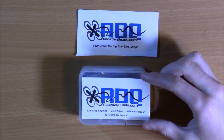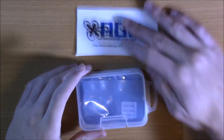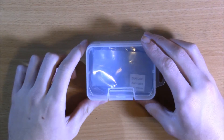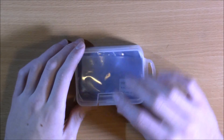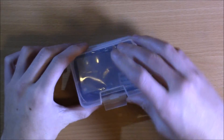Race Day Quads offers same day shipping, great prices, and a military discount, which I think is really cool. Like it says, it's buy racers for racers — a genuine company with genuine products. So let's dive right into this receiver and see what we've got.